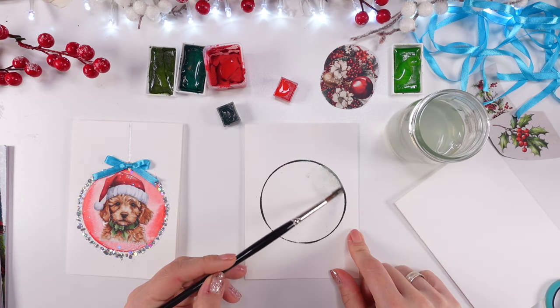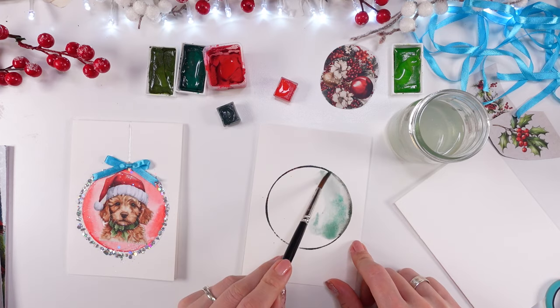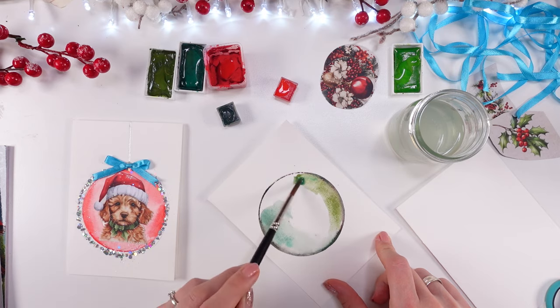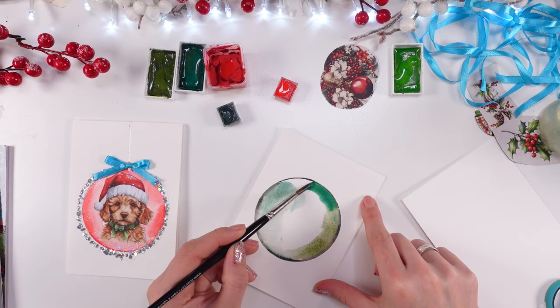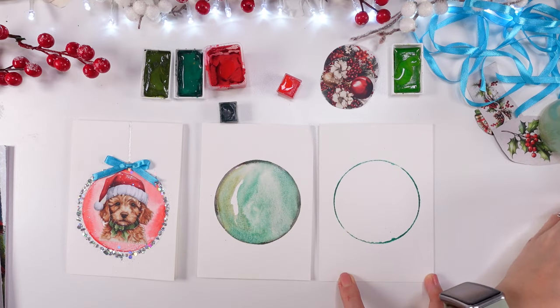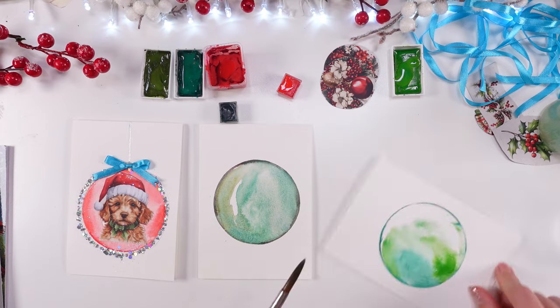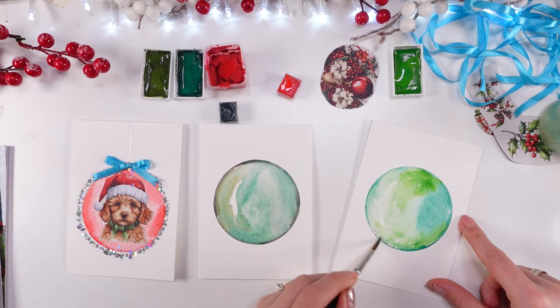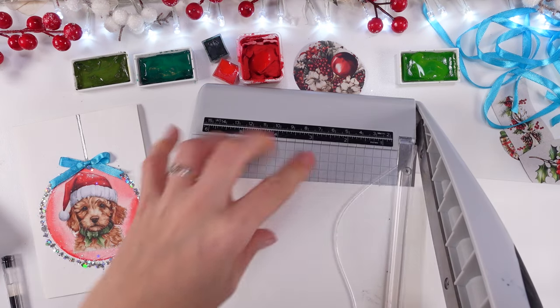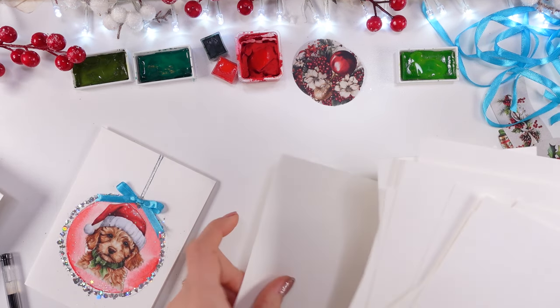I wish you to understand that creating something pretty doesn't mean that you always have to have pretty things only, because it's really a matter of putting everything nicely together and coming up with the idea — what to choose, what will make this wow effect. In this case I think it's everything together: a little bit of handmade, a little bit of painting, a little bit of cute elements and voila.